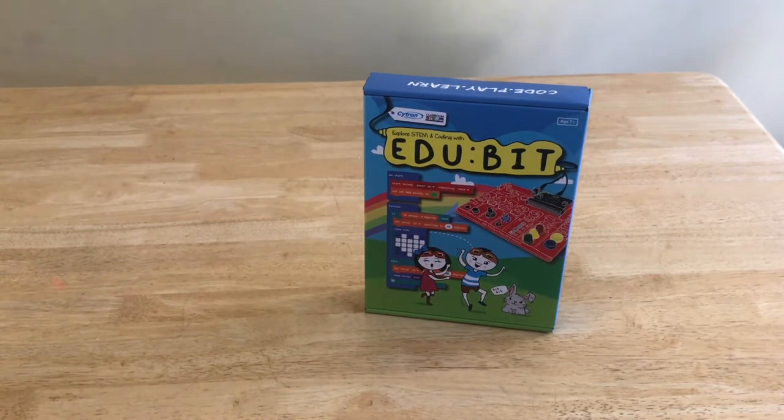EduBit is based on micro:bit with seven grove modules. Unlike most kits, the EduBit is an all-in-one PCB printed circuit board. No breadboard, no soldering, even no wiring is needed. By cutting out the complexity and frustration, kids only need to focus on coding and learning. All the grove modules have been connected through the PCB stamp holes, so no grove cables are needed to connect.